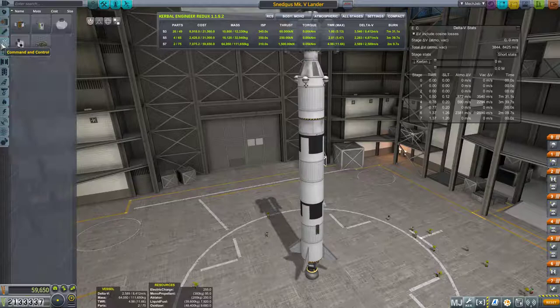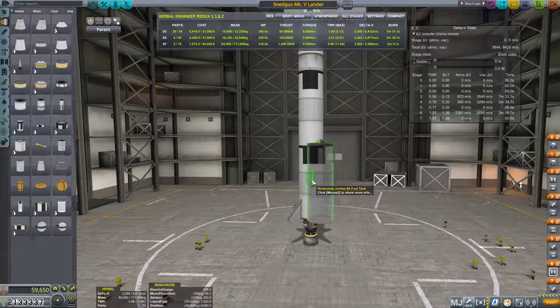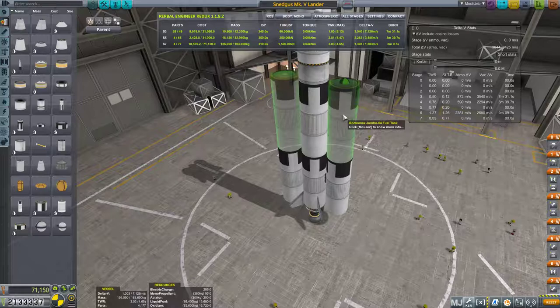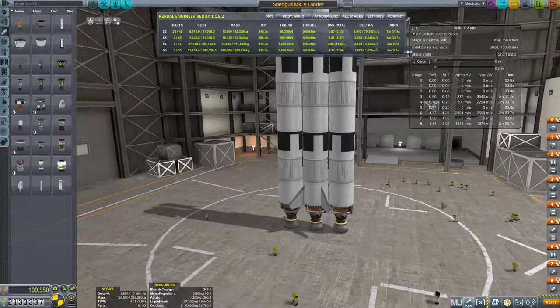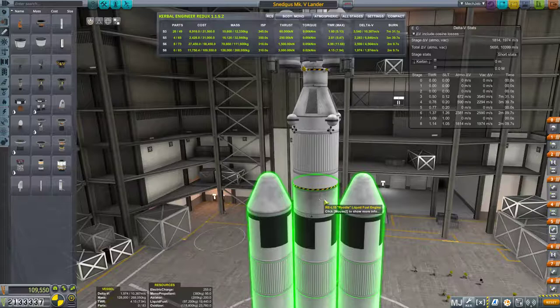We're going to get the standard fuel tanks. It helps if I go to the right menu — fuel tanks. Okay, we're going to do this right here. It's not on symmetry mode — fantastic. We'll grab another one, stick it up there, then grab aerodynamic nose cones. We're essentially recreating our super heavy lifter, and then we're going to throw on a Mainsail — not a Skipper, a Mainsail — on each of those.